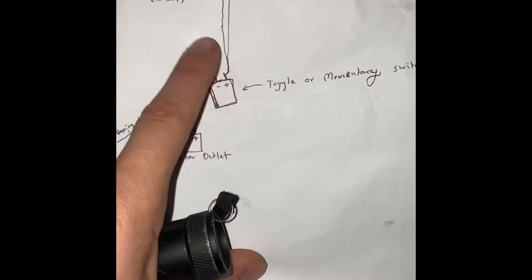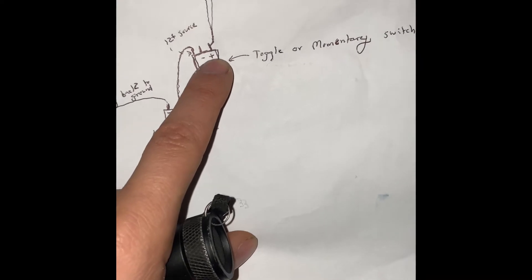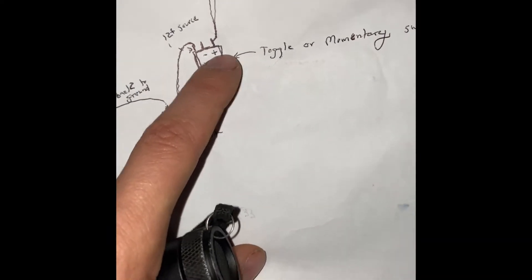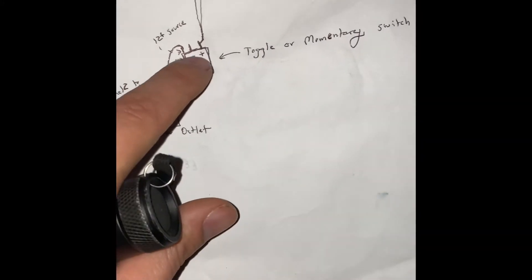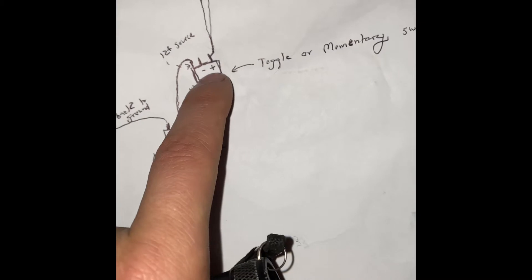For those two, I ran the yellow and the orange wire to the positive side of the toggle switch. For most switches, you're going to have three little prongs on the end. I ran it to the positive side of the toggle switch. The negative side, the ground side of the toggle switch, I actually did not use. For most of you, you will not use it either. Most toggle switches or momentary switches will indicate somewhere on them which prong is which, so you don't have to guess.